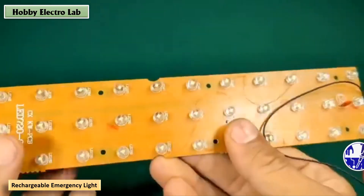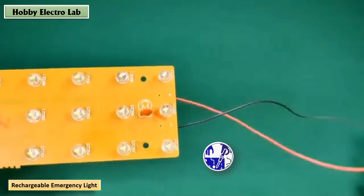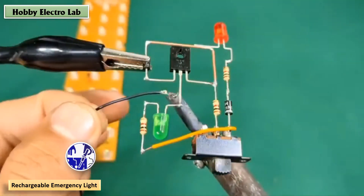After connecting all the components, now make the wiring for the battery, LED strip, and power supply.